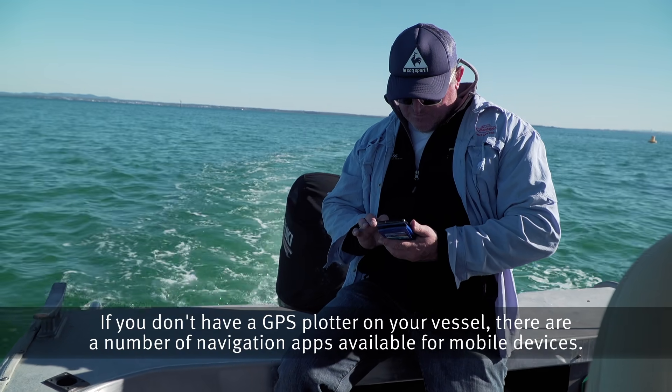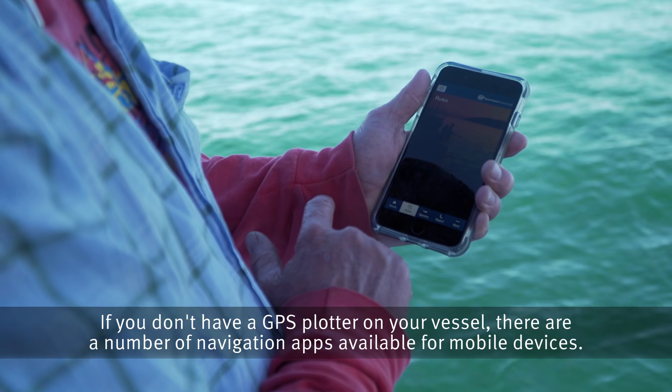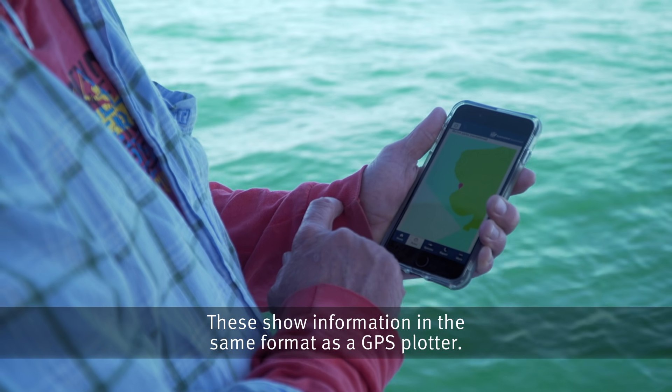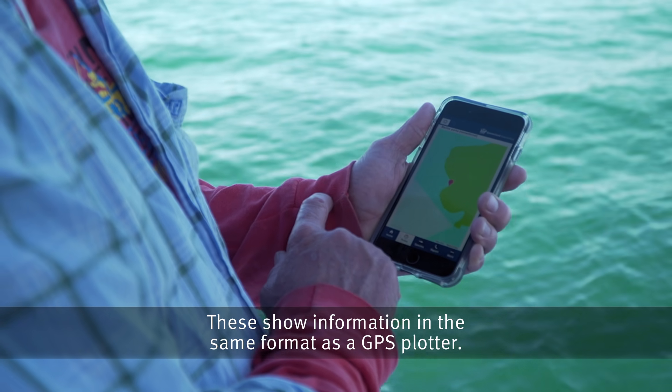If you don't have a GPS plotter on your vessel, there are a number of navigation apps available for mobile devices. These show information in the same format as a GPS plotter.